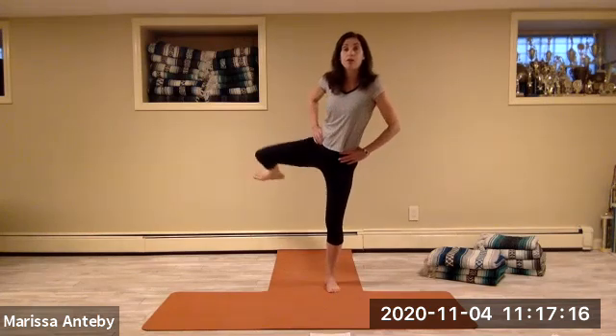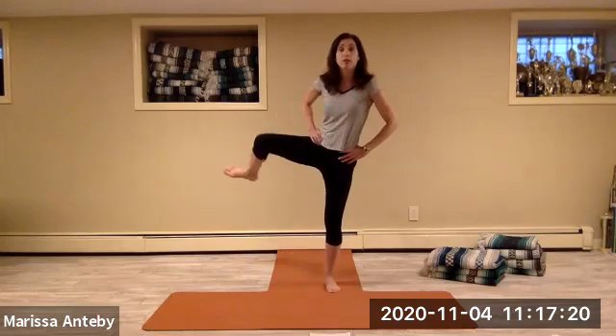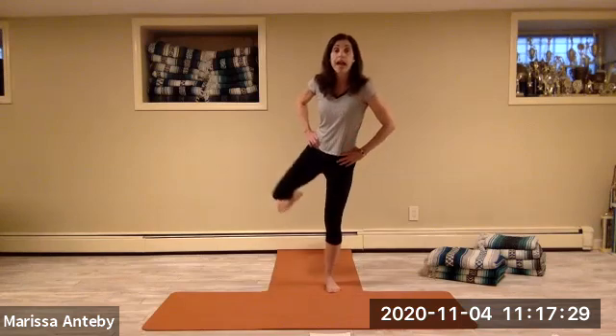Continuing left knee hip circles for the remaining counts — up, out, around, and down — forward and down.